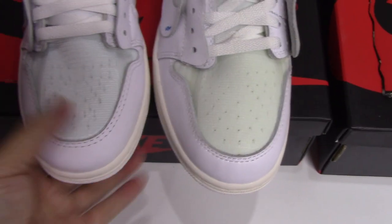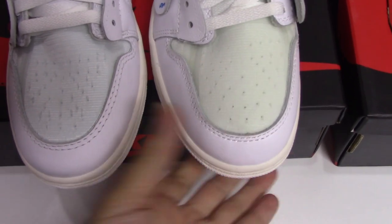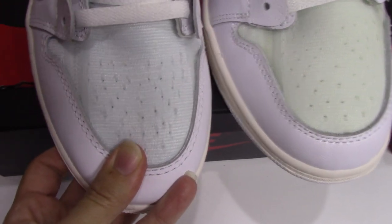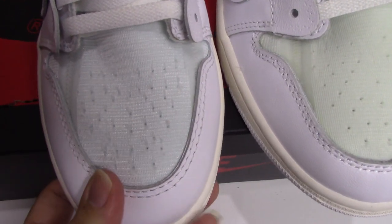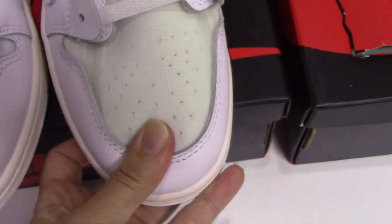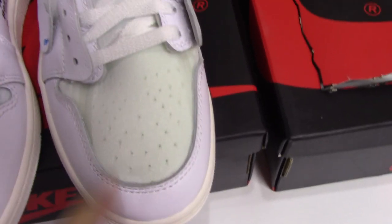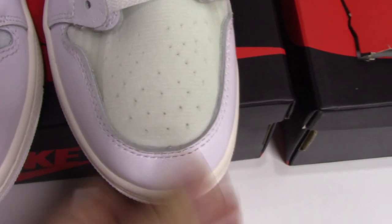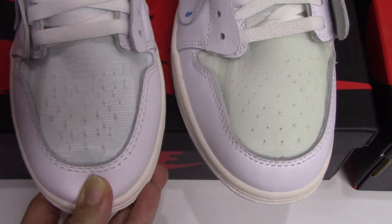Now check the toe box on the upper. You can see they are very different. The real one has a slight blue tint colorway, and the eyelets are made very well — more perfect. The fake one's color is off — not good at all — and the holes are also irregular.